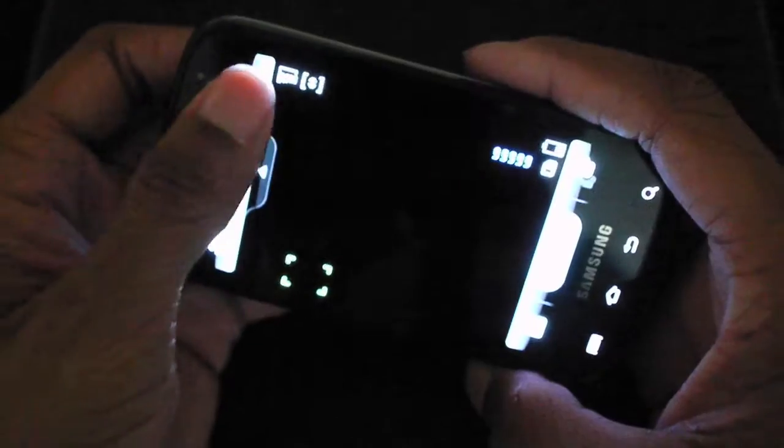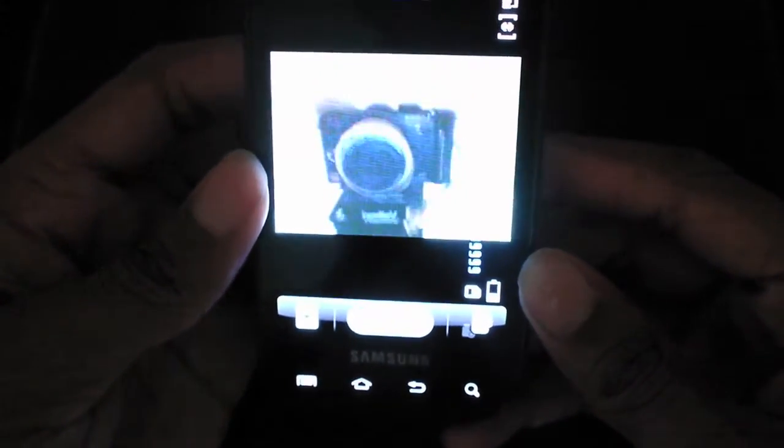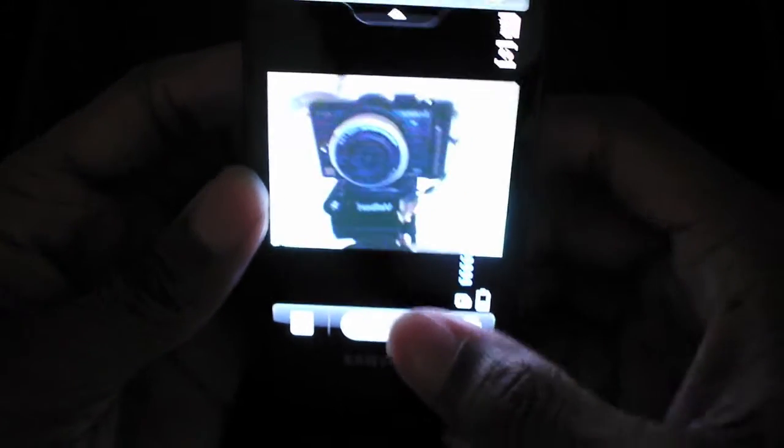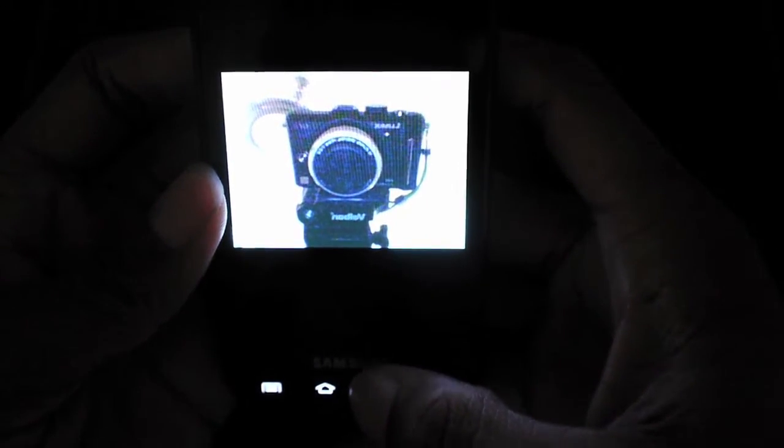Let me show you what the front-facing camera looks like. You go to shooting mode, select self-shot, and it switches to the front camera. There you go — you can see yourself and take a picture and upload it.